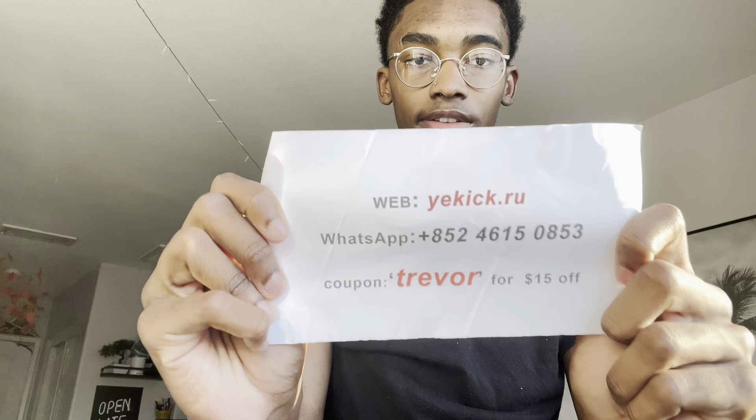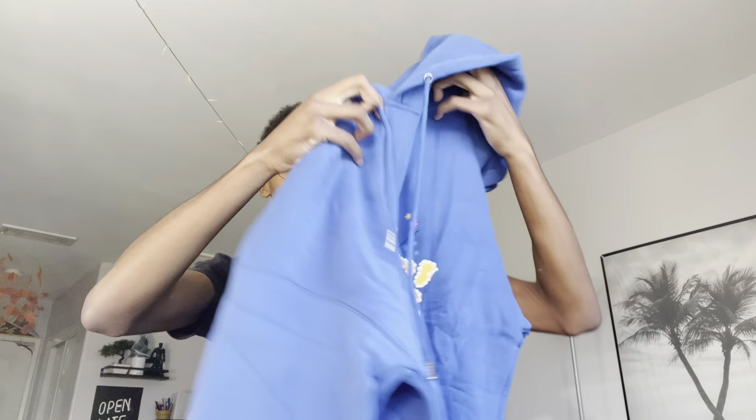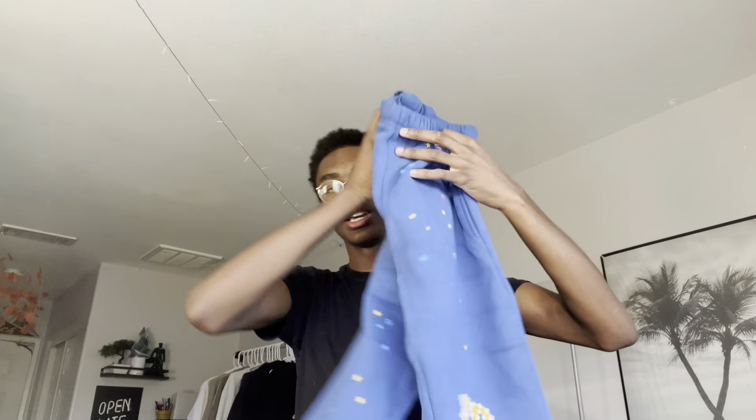Their info is right here — yaykick.ru, that's their WhatsApp. Use code TREVOR for 15% off your order. I'm gonna speed run through the blue set a little bit because it's literally the same exact thing as the purple. The lettering is yellow and white instead of black and white. The stars are the exact same — everything is the exact same as the purple one.